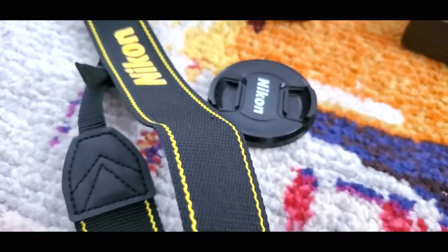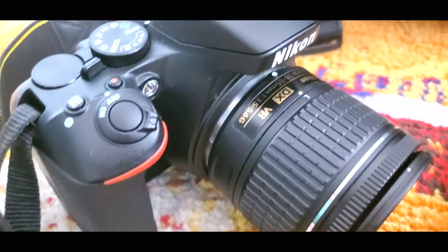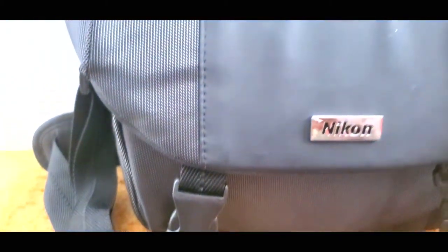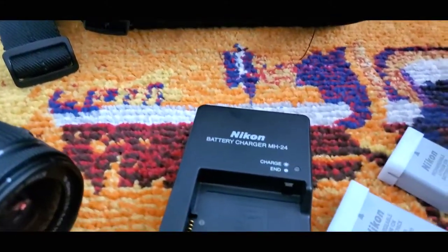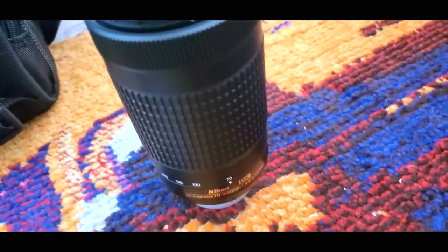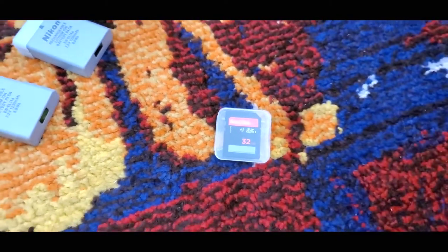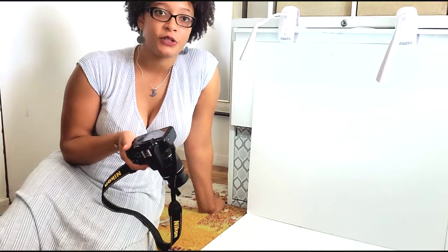I do have a camera which I invested in last year — from Costco, by the way, and it was only $500. It came with two batteries, a carrying case, this lens, and an additional lens as well, plus an SD card, though I went ahead and got a larger one. It's been a really great investment and it's come in handy a lot with my videos and photographing my artwork. If you don't have a professional camera, you can always just use your phone.